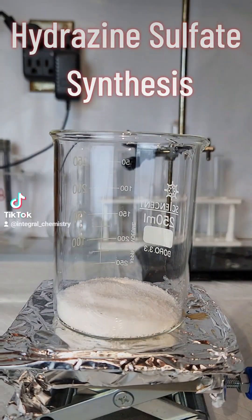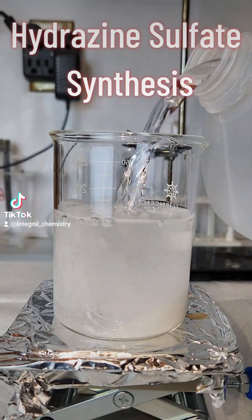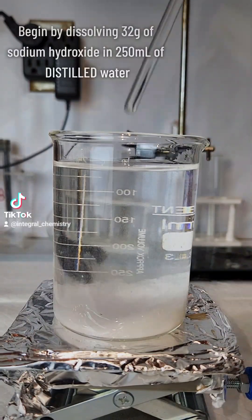I need hydrazine for a project I'm working on, and since hydrazine is so toxic, I'm going to make the much less toxic salt, hydrazine sulfate.